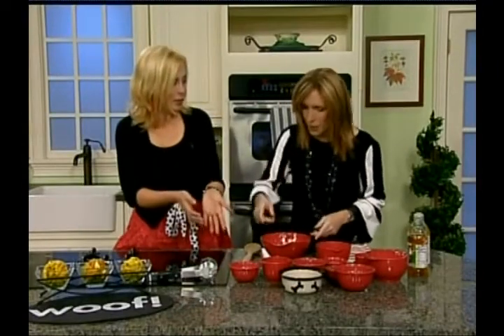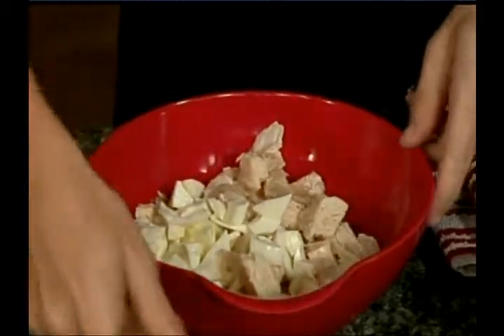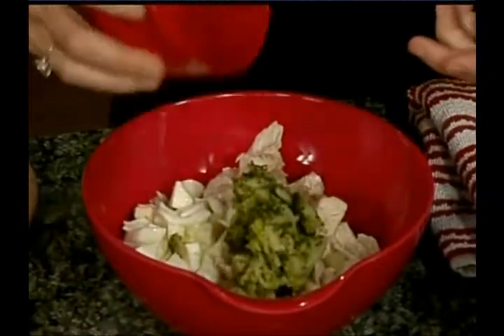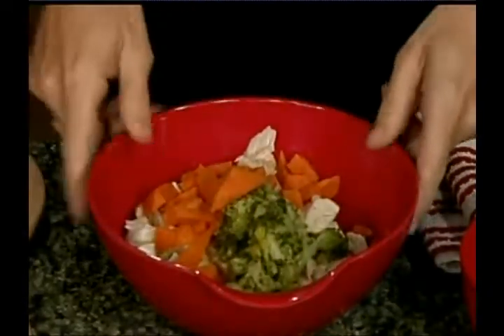And then we're going to add some egg whites, which are high in protein and low in fat — that's about a fourth a cup of cooked egg whites. Then we have a fourth a cup of cooked broccoli. We've cooked all the vegetables because it makes it easily digestible for the dogs. And then we're going to add a half a cup of cooked sweet potatoes, which is low-calorie. She likes sweet potatoes.